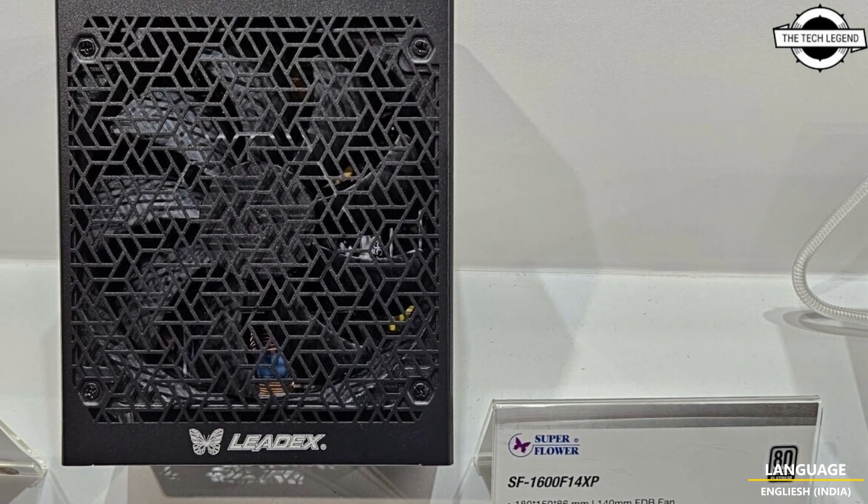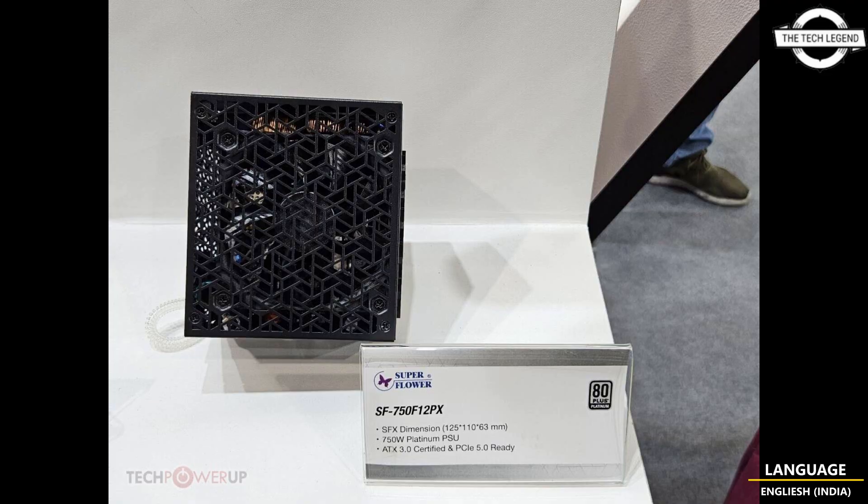Both come in 850 watt and 1000 watt models, while the XP tops out at 1200 watt and the highest XD series model is 1300 watt. Both feature Super Flower's signature universal modular connectors — the square ones that accept any of three connector types: 16-pin 12VHPWR, 6+2 pin PCIe power, and 4+4 pin EPS.